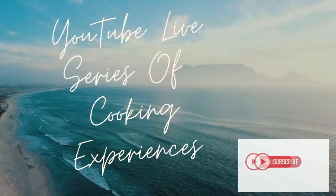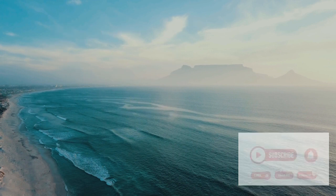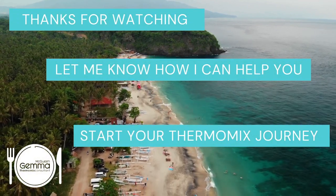Thanks so much and I'll see you next time. Thank you so much for watching our series of cooking experiences. Please subscribe, hit the notification bell to know when we load new videos, and don't forget to like and share. If you do have any questions at all, just chuck them in the chat and we'll be happy to answer them for you. Thanks and see you next time.